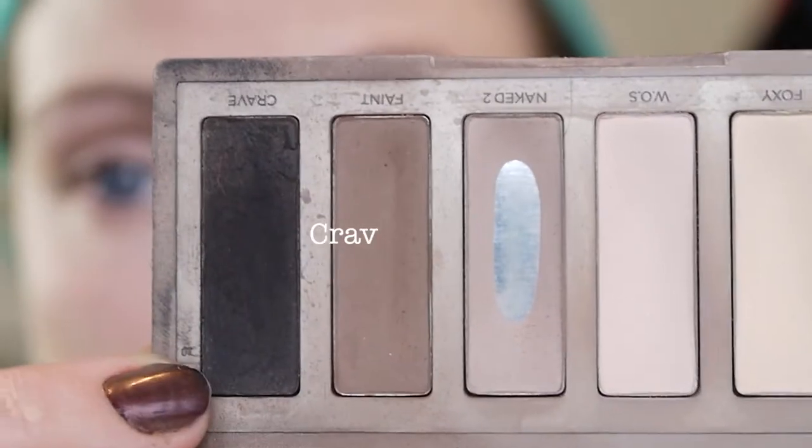Taking Crave on an angled liner brush, I just press that along my top lash line. Using a soft pencil brush, I'm going to soften that out and work it into my outer V ever so slightly, just darkening it up a wee bit. Then I repeat the process pressing the Crave into my top lash line and softening it out again.